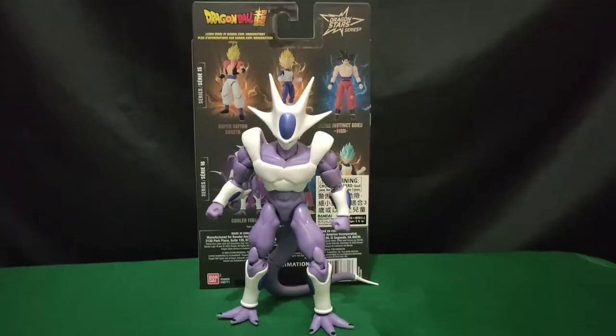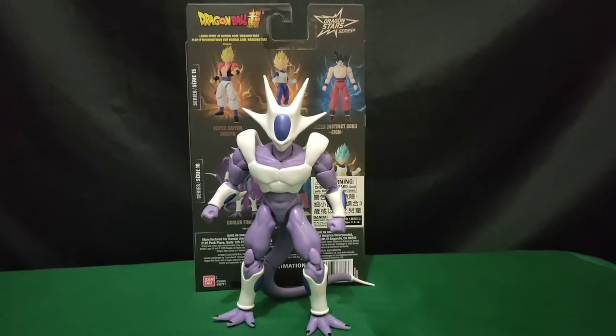For the accessories, it's only a pair of karate pose hands. So let's take a closer look at the figure.